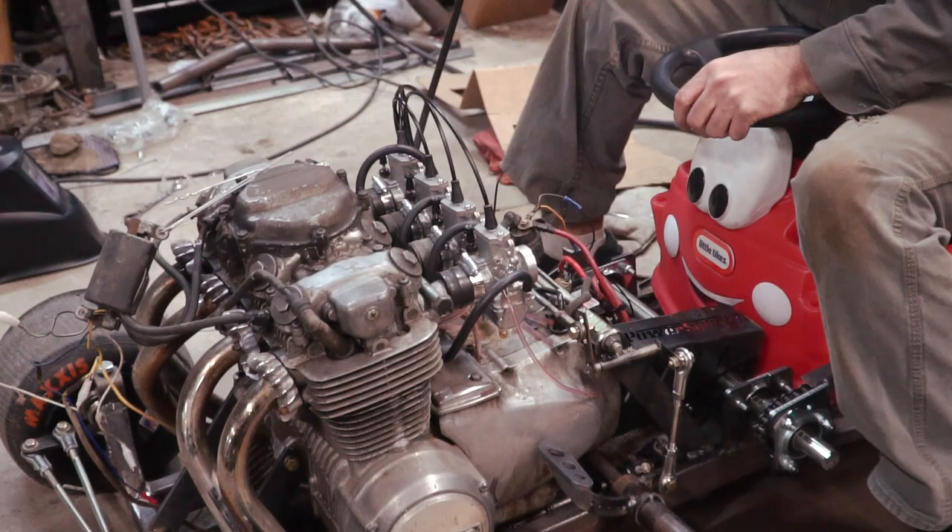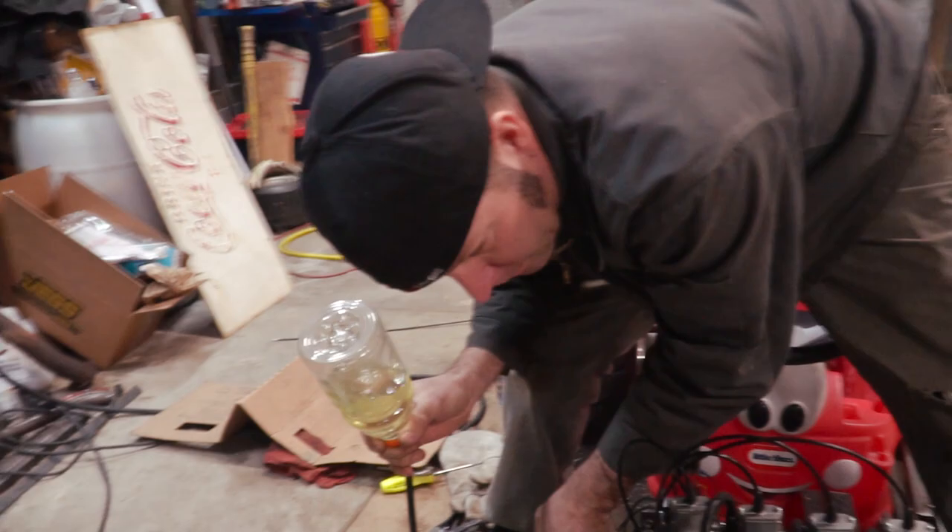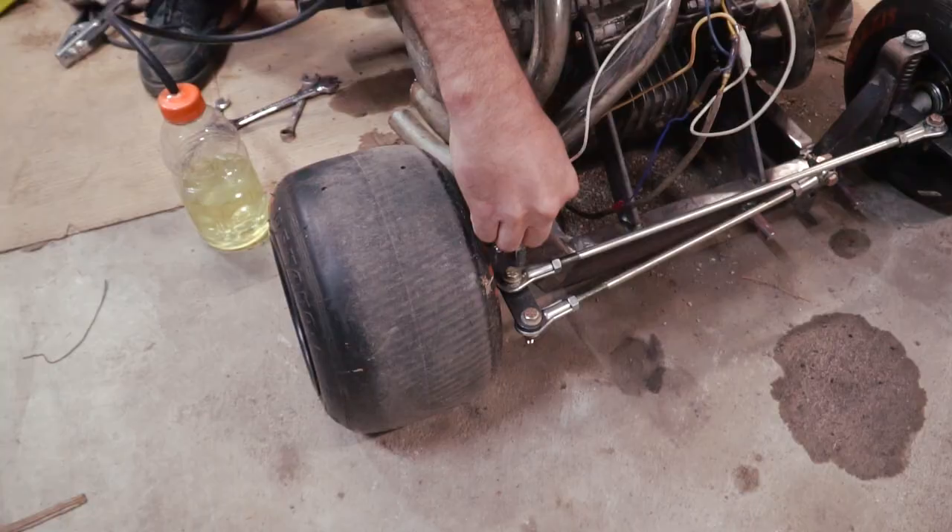I think it's only running on two cylinders. Well, we do need to put some coils in it. I have the ground hooked up — and ground is important.